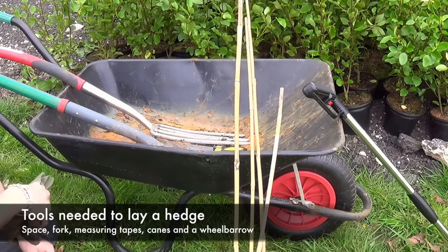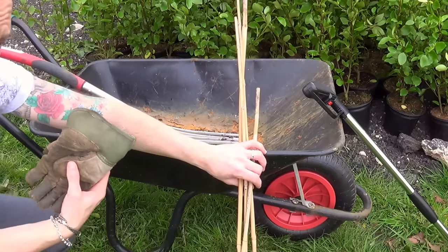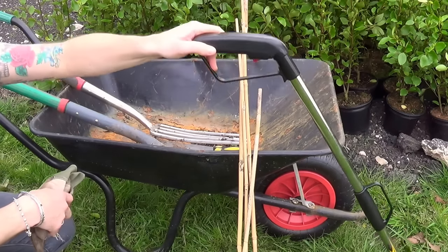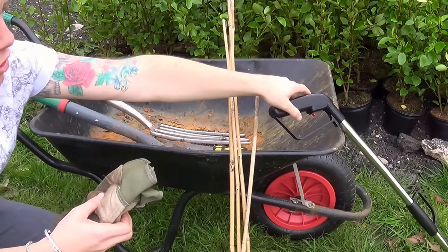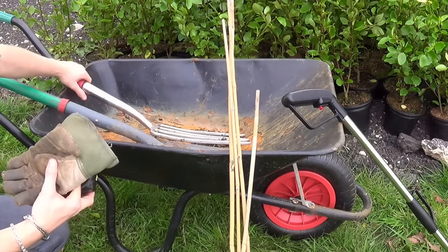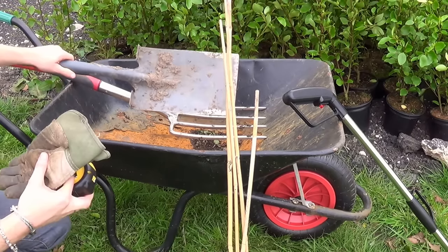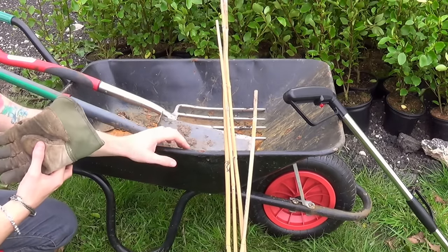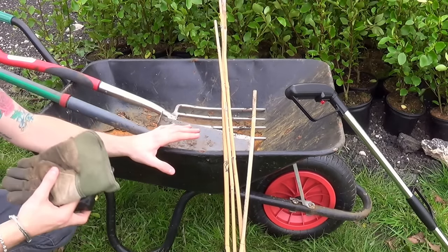First things first, you're going to need a number of key tools before you start to plant your hedge. You're going to need some canes so that you can measure out distances either between plants or the row of hedges. You may also need a trundle wheel, which is used for measuring long distances in meters — really useful if you've got a long run of hedging. You'll need a tape measure for smaller measurements, a strong garden fork, a sharp garden spade, and a trusty wheelbarrow for moving bare root or container hedging plants and for lifting off any turf or spoil from the soil you're going to be excavating.